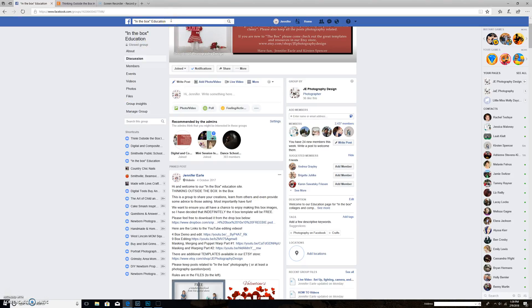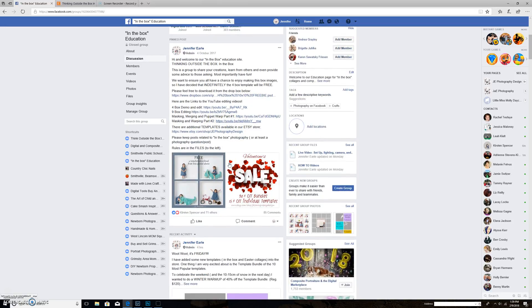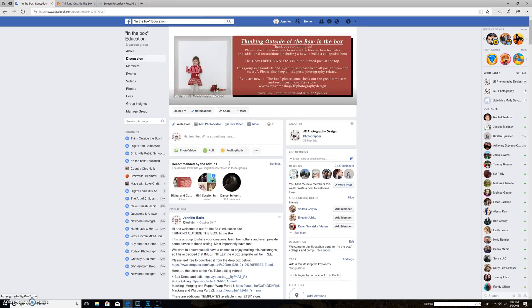It is In The Box Education, and once you come into the group you'll see there is a free template download. There's also a Valentine's sale — obviously depending on when you watch this it may or may not be available. There are links to some other YouTube videos which if you follow me you'll be able to watch them all. They're completely free, and quite often there's some kind of giveaway or freebie.